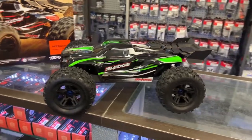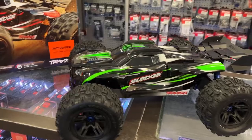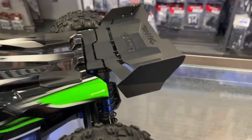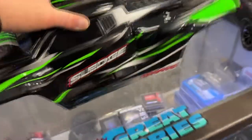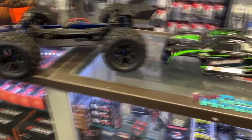Don't get me wrong, Traxxas does make great products and they do have a good track record. But there are a couple of things I don't like, like the body clip system. If you notice on top of the body itself, there are no body clips. On the back, you have a clip that you press sideways on both sides, then you can lift and push forward to remove the body. The only thing I don't like about that system is wintertime. Here in Canada, let's say it's very cold — they might become more brittle and easier to break.